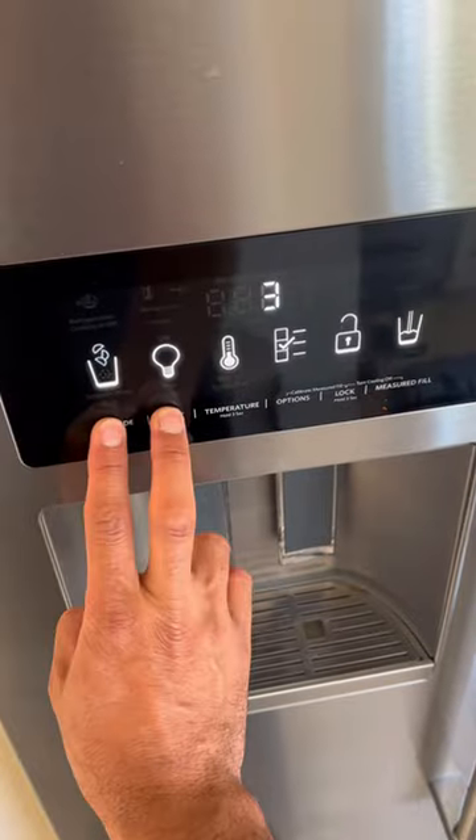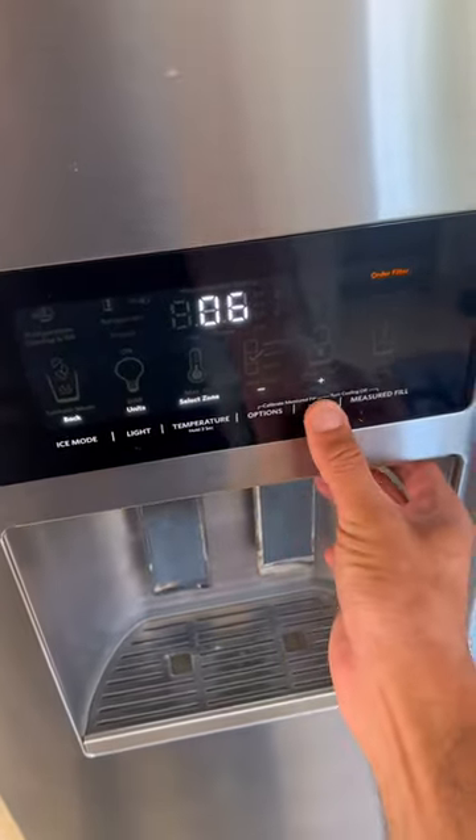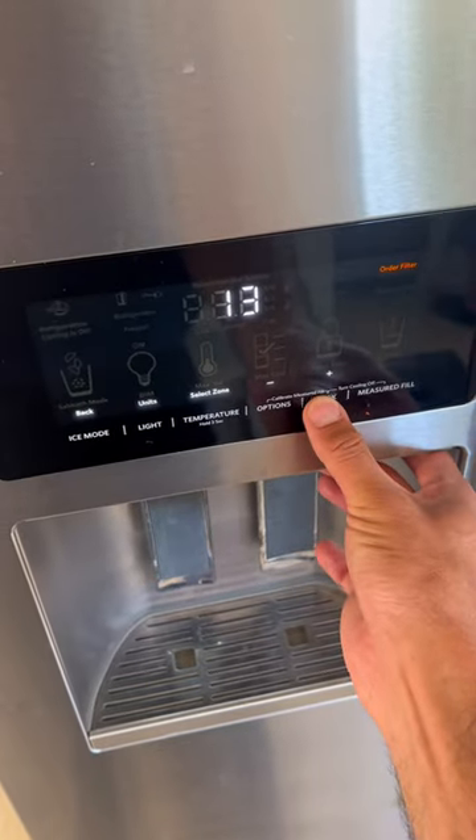KitchenAid refrigerator side-by-side, made by Whirlpool. The customer complains that the ice maker is not working. We go to diagnostic mode by pressing the first and second switch for three seconds to enter diagnostic mode.